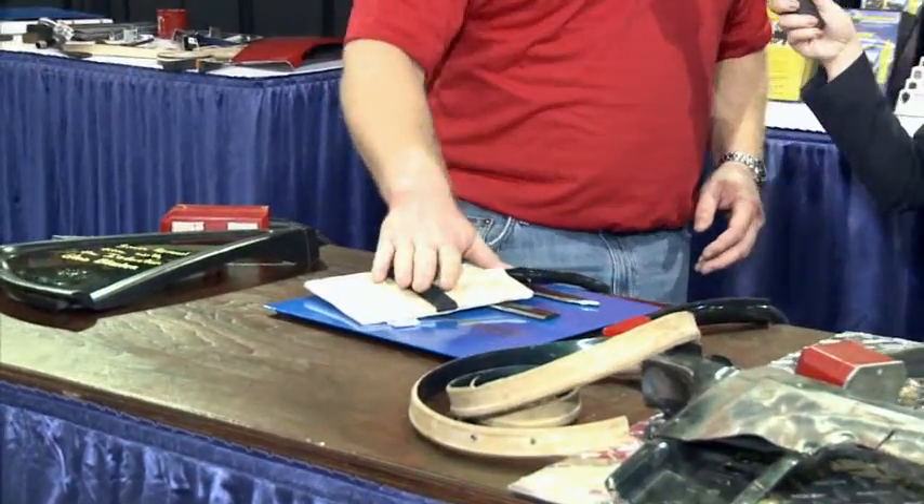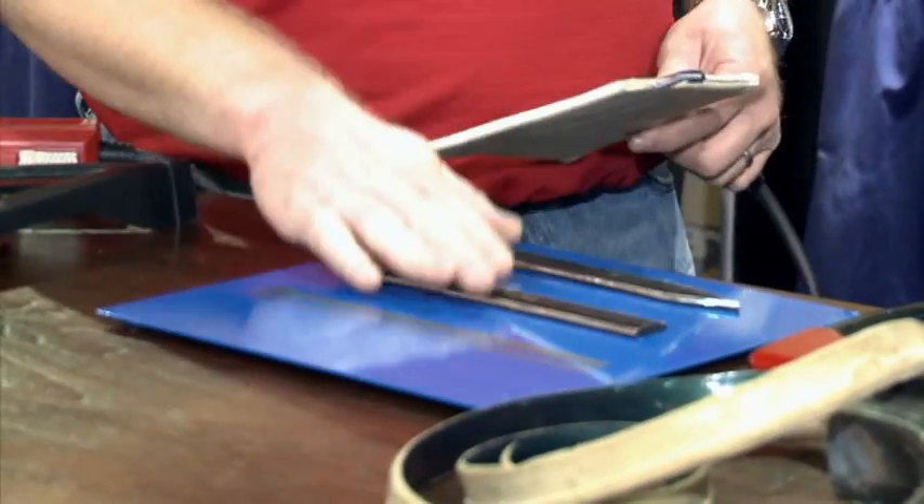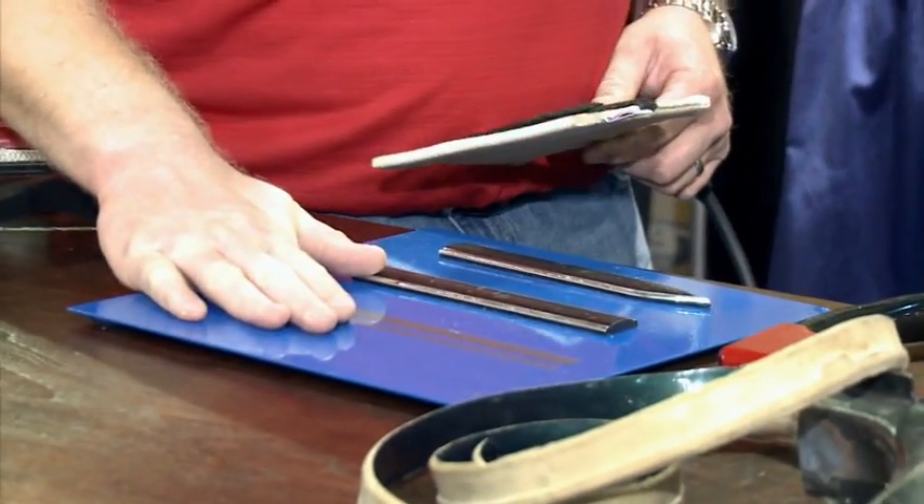Then we have the Fast-Off pad. With this pad, we can take off body side moldings, decals, graphics, and pinstriping.